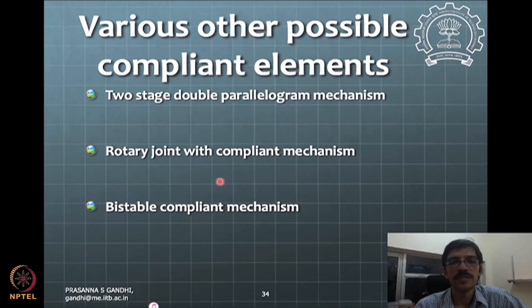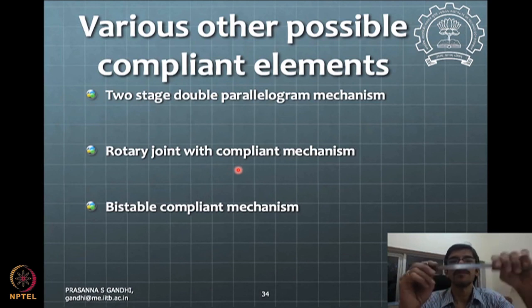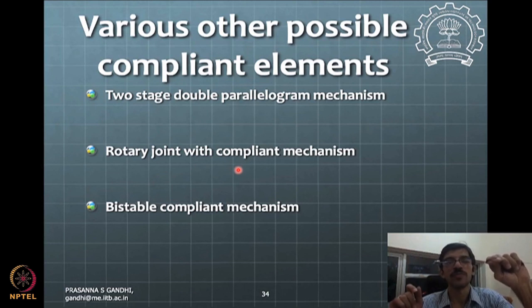You can also have a rotary joint with compliant mechanisms. One simple case is a cantilever: the motion traces a circular arc, and you can fit a circle to that motion — the center of that circle becomes a virtual hinge point. The cantilever almost replicates a small rotational circle, functioning as a virtual rotary joint.